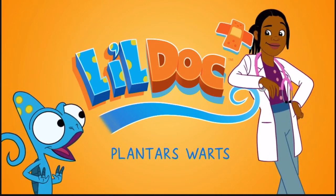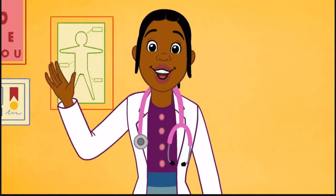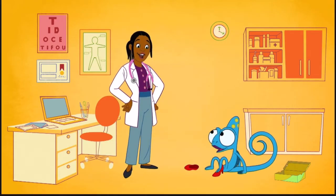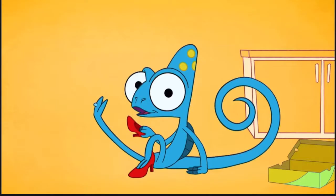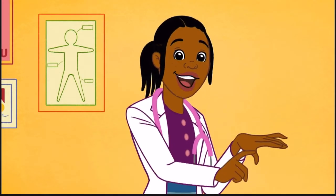What are planters' warts? Hello! You were wondering what a planters' wart is? My friend Giko and I will tell you all about it. See that? Giko's making it look like he's got a planters' wart. It's a little hard dry bump that appears on the bottom of your feet.